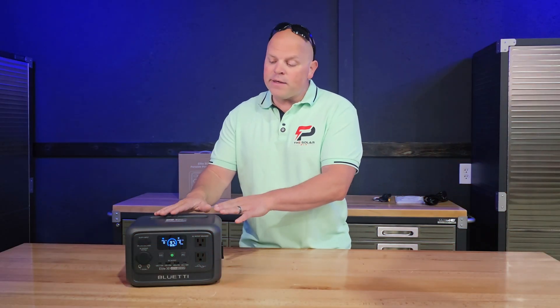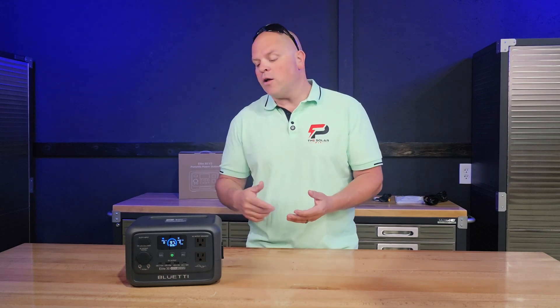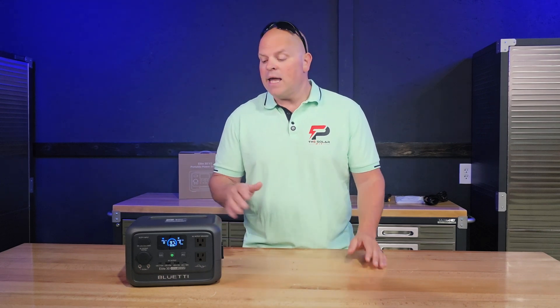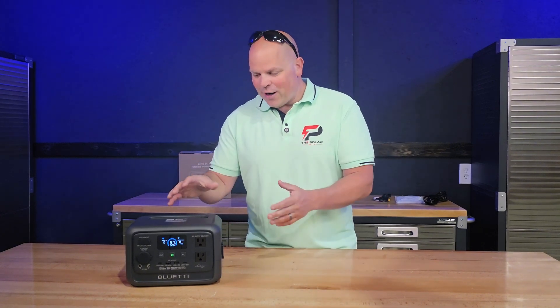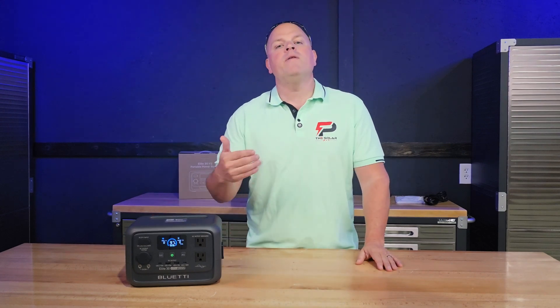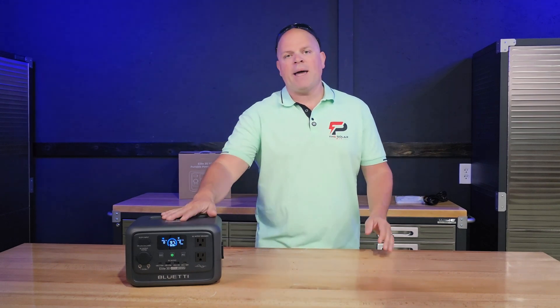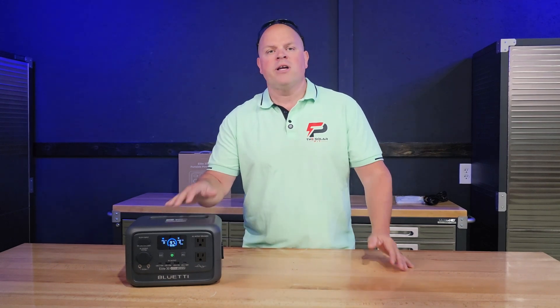In my opinion, this is a perfect pairing for campers, people who need on-the-go backup for smaller devices, tailgaters who just need the essentials powered up, or anyone needing to power essential devices during a power outage — like CPAP machines, Wi-Fi routers, or just keeping a couple of lights on during a blackout.